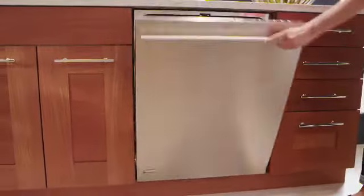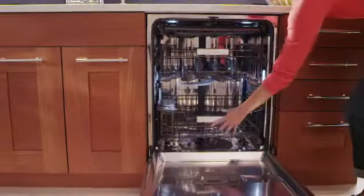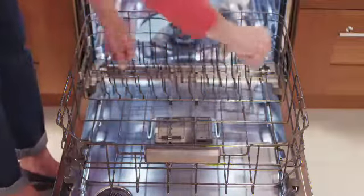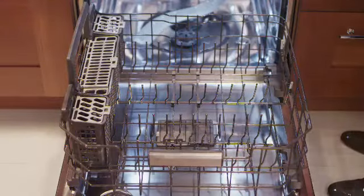Monogram dishwashers are loaded with thoughtful design touches. The new lower rack is remarkably accommodating, making room for dishes of all shapes and sizes. Multi-position fold-down tines add flexibility.